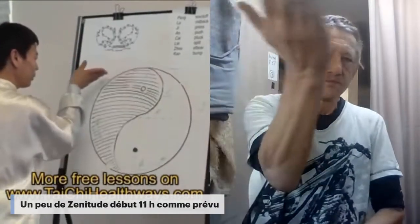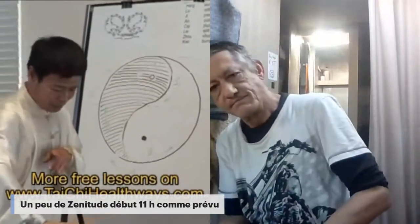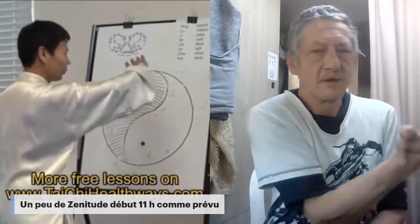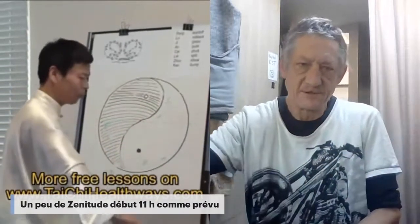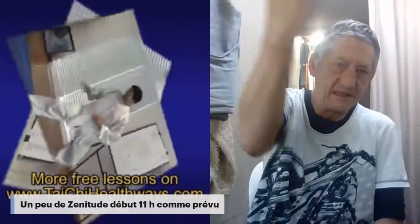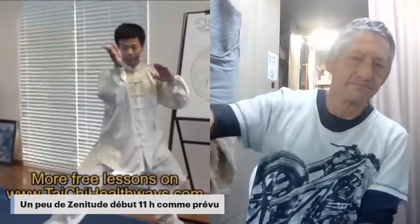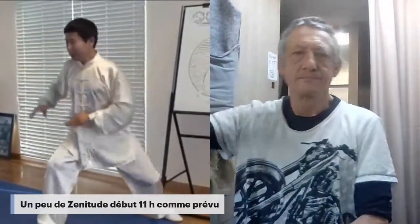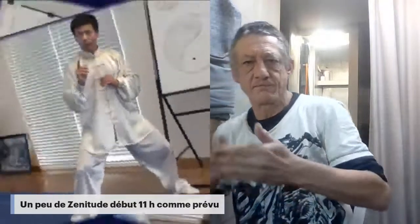Five. Six. We turn back. One. Two. Three. Four. Five. Can you see those moves? They're diagonal. Those types of patterns are more useful for pushing hands.